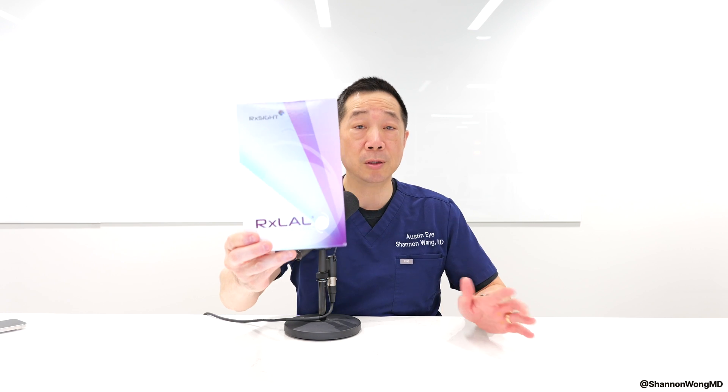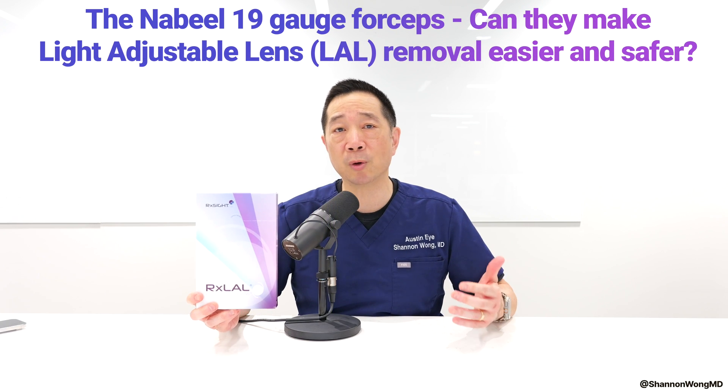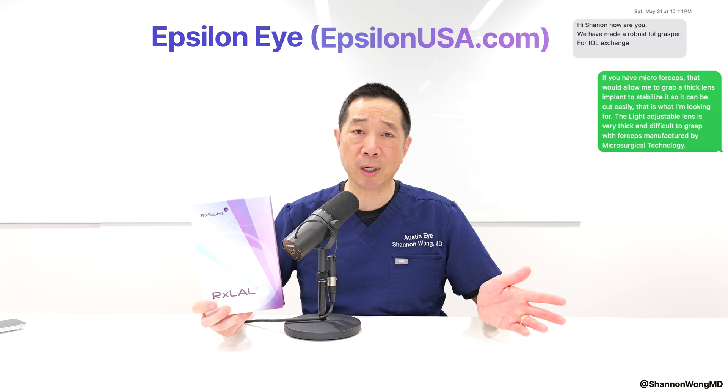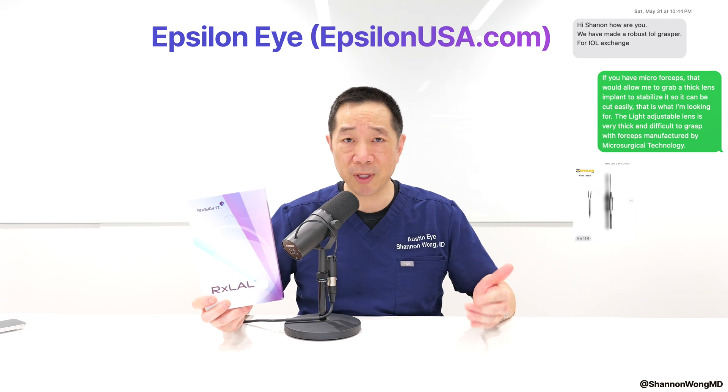Two months ago, I posted a video illustrating the technical challenges involved with removing the light adjustable lens, also known as the LAL. Some patients will travel to see us because they're unhappy with the range of vision or the quality of vision that they're seeing through their light adjustable lens. After posting that video, one of the leaders from a surgical instrument company that we work with, Epsilon Eye, reached out to me and suggested that I try using an instrument that they recommend that will help make removing the light adjustable lens easier, more efficient, and safer.